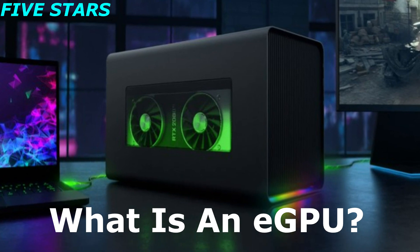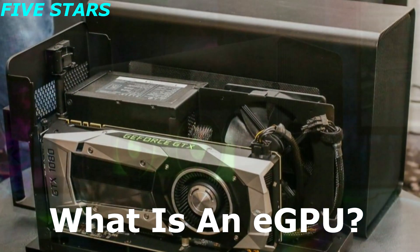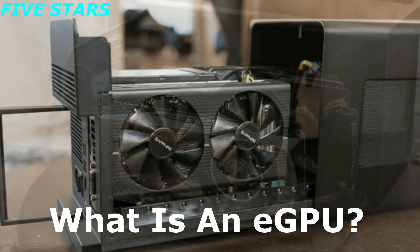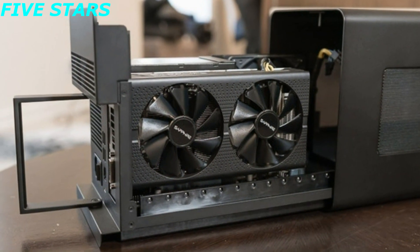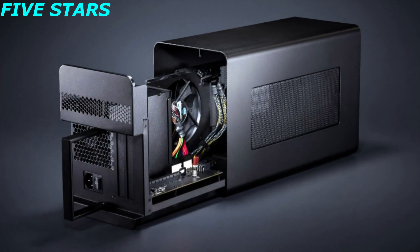What is an eGPU? An eGPU is basically a box that can store and process an external graphics processor, which connects to your main computer to power its graphics. eGPUs are designed for computers that don't have a dedicated GPU, or for computers with underpowered graphics cards.